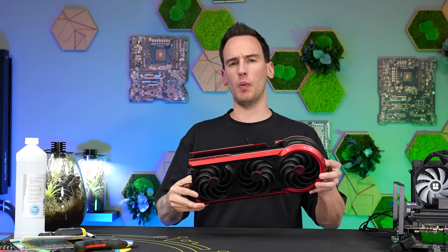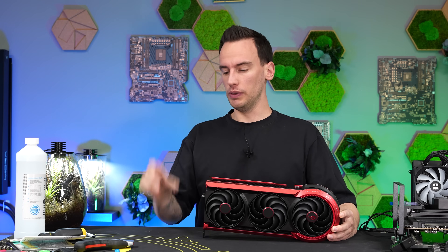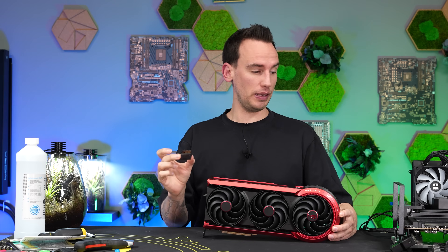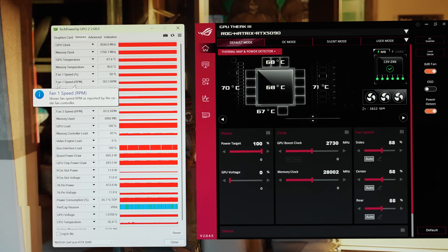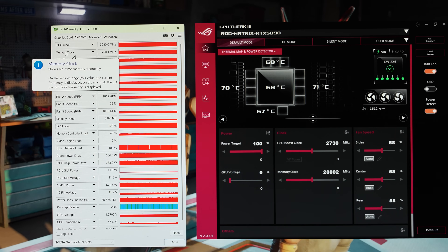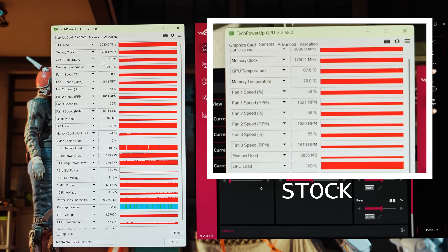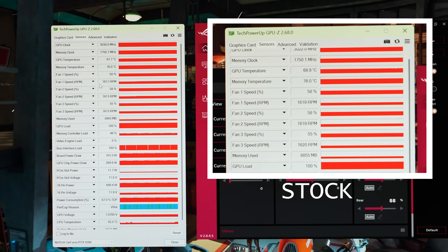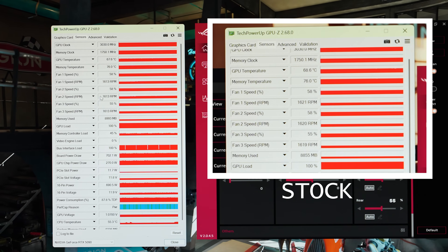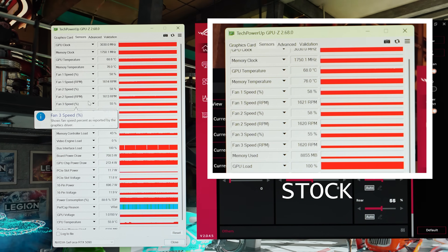The card is fully assembled — it's actually quite easy to do considering it's a super complex card. We'll add the BTF connector back, plug it into the system, and do a temperature comparison. After a 45-minute test under load, nothing really changed: we still see about 3030 MHz on the GPU, about 68°C on the GPU temperature, and maybe 10 to 20 RPM lower fan speed — within tolerance. So nothing really changed, which is great.